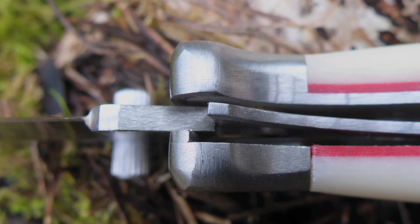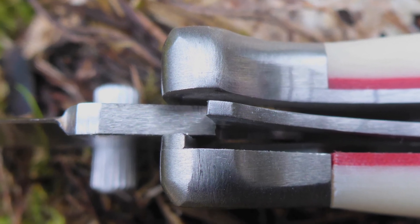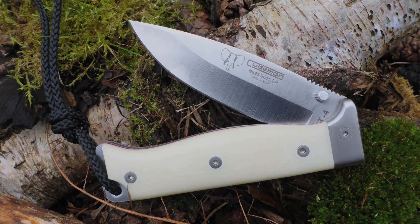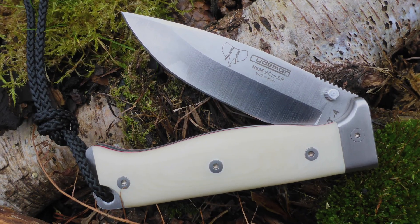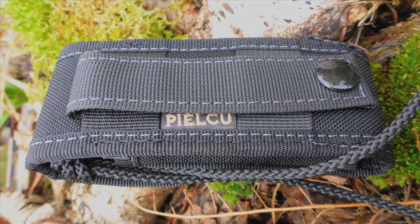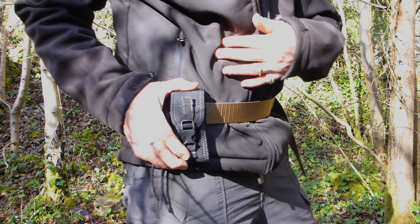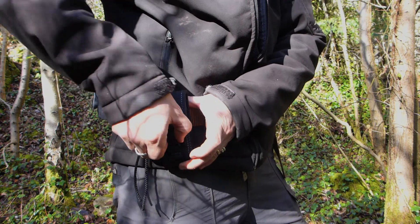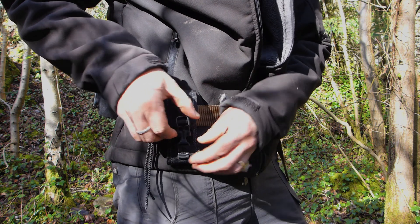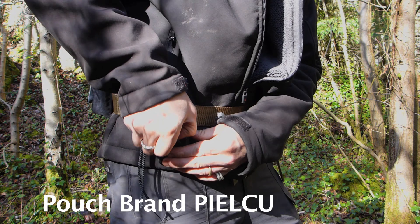The MT4 is a liner lock with stainless bolsters and two thumb studs for one-handed operation. The overall finish is very nice, it's not too heavy, and it's very comfortable to hold. The MT4 is supplied with a third-party tactical black cordura pouch of excellent build with MOLLE capability. The cover of the pouch can be quickly secured with Velcro and further locked for security with a Fast-X type buckle.